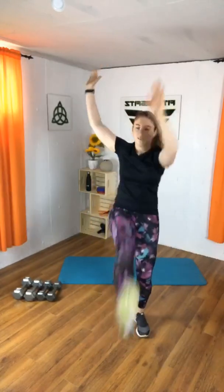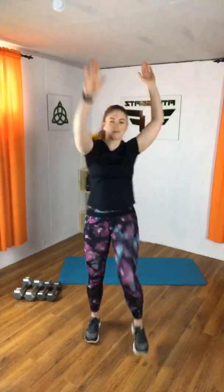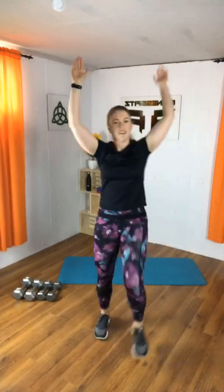Step, tap, shoulder roll. Let's kick it back.